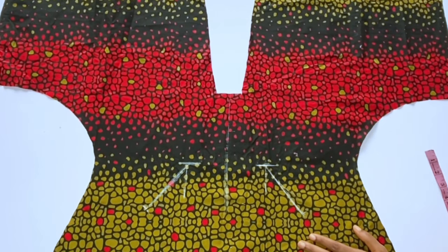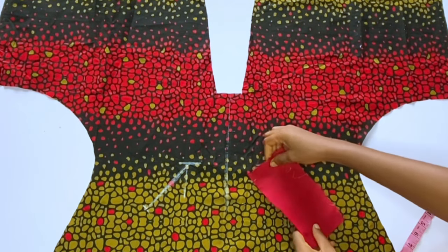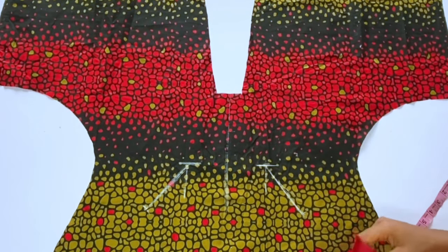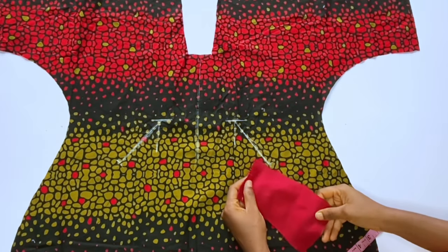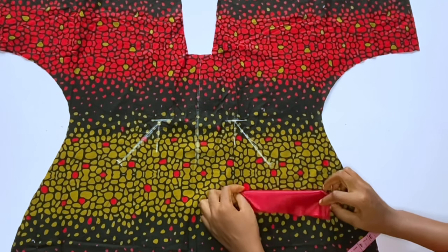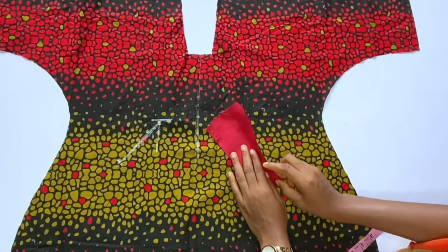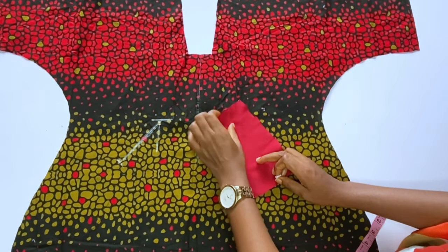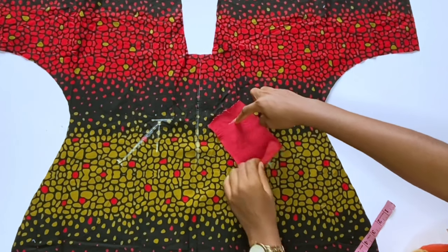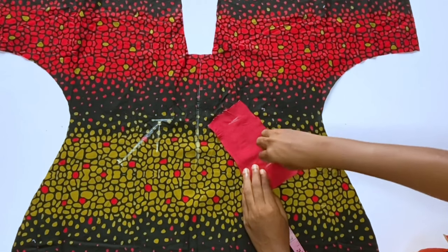You will place two pieces of combination fabric on these marked lines. You're free to decide the color combination. Add interfacing to your fabric, but this fabric I'm using is strong so I didn't add interfacing. The fabric pieces should be about 6 inches long and 6 inches wide. Transfer the line you marked on your main fabric to this combination fabric.